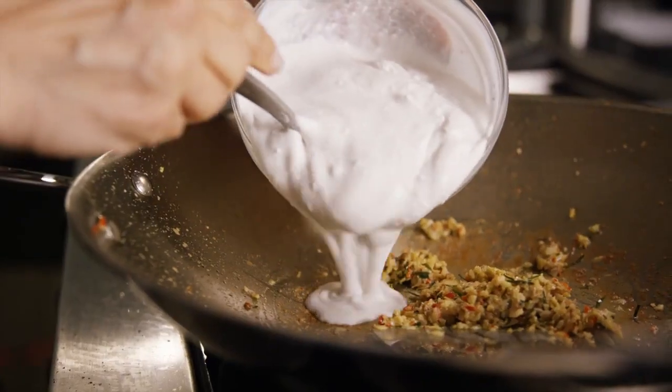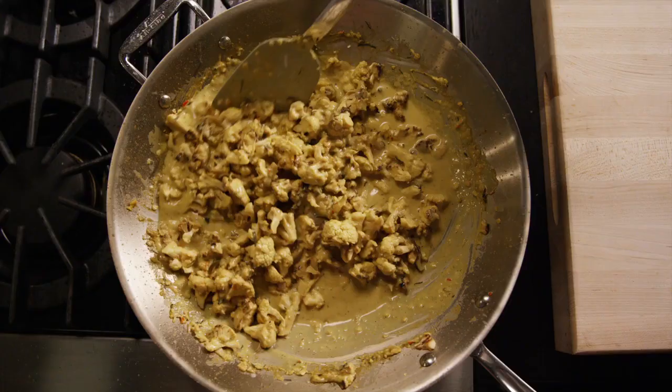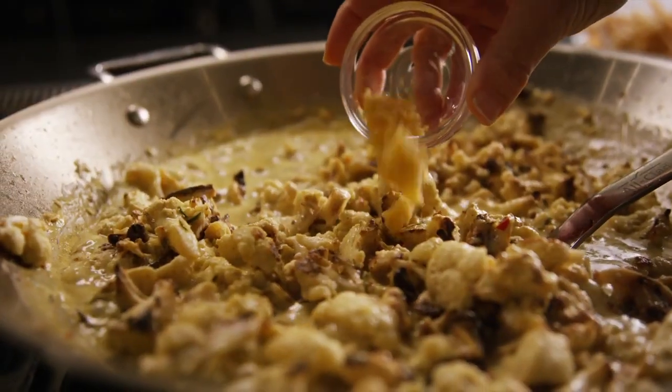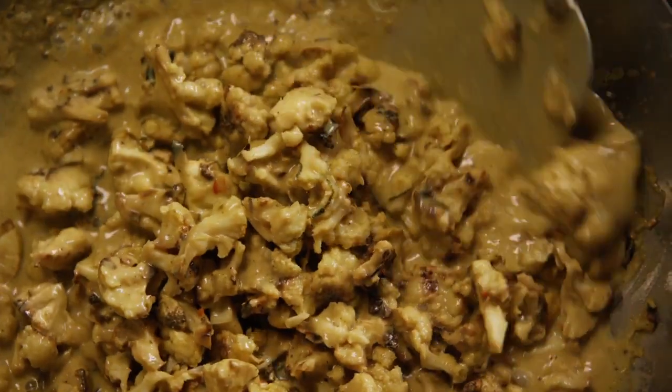Then add the remaining coconut milk, the cauliflower florets, the stock, the curry powder and cook for a few minutes until the sauce starts to thicken. Add the palm sugar, the soybean paste, cook for an additional one minute and now you're ready to serve.